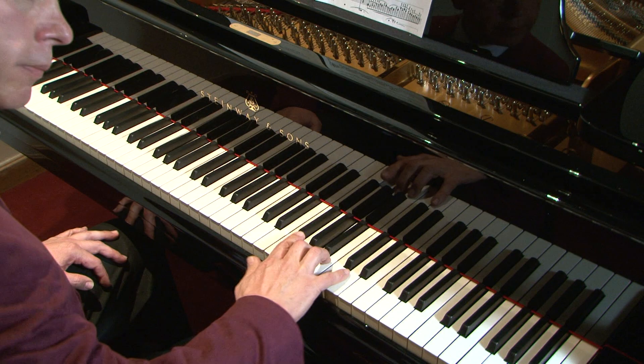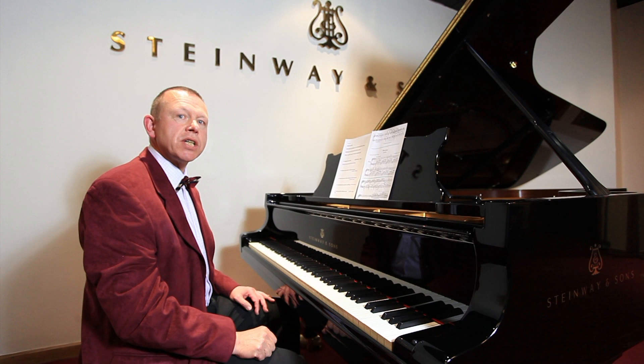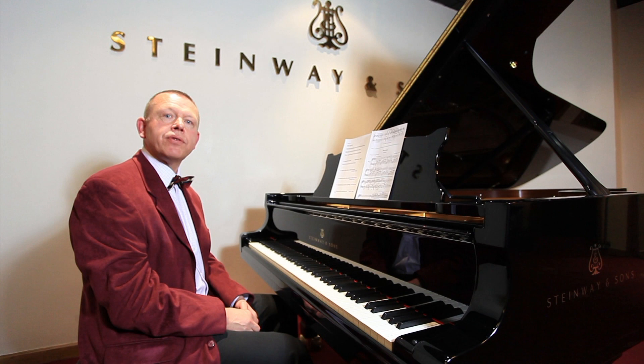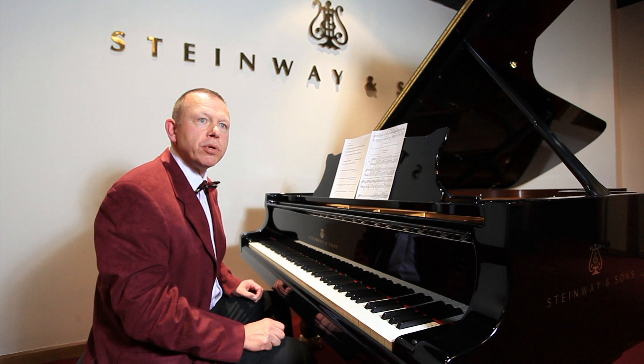I think we can very clearly hear that the first one is staccato even though the sounds continue. It's a little bit like if I'm in a cathedral and I'm playing staccato — the resonance of the building will cause the sounds to linger, but it'll still be staccato. So this is very important. When we see staccato dots in piano music, we can tell that the pedal has to be down.